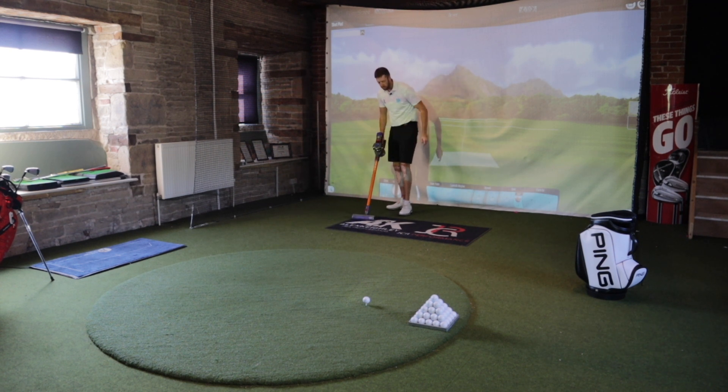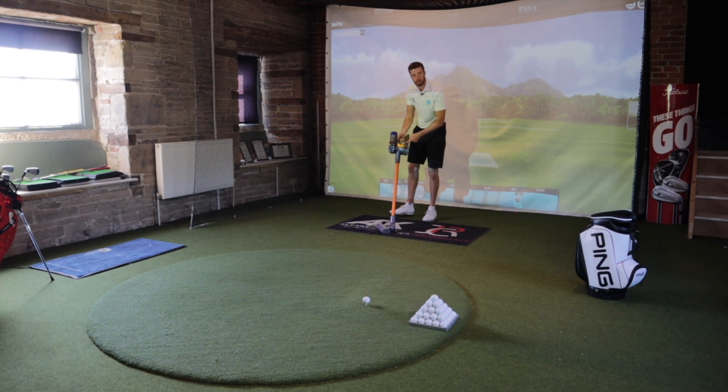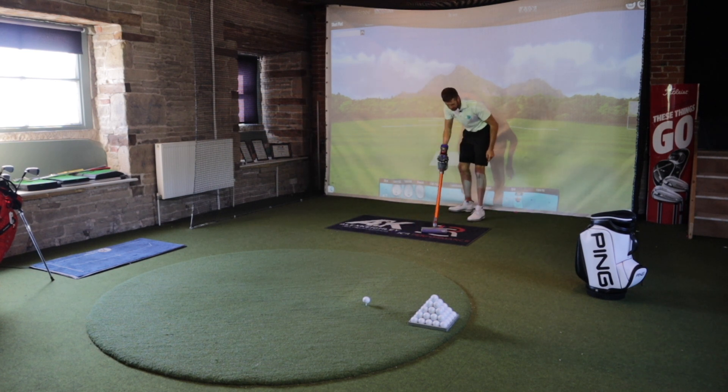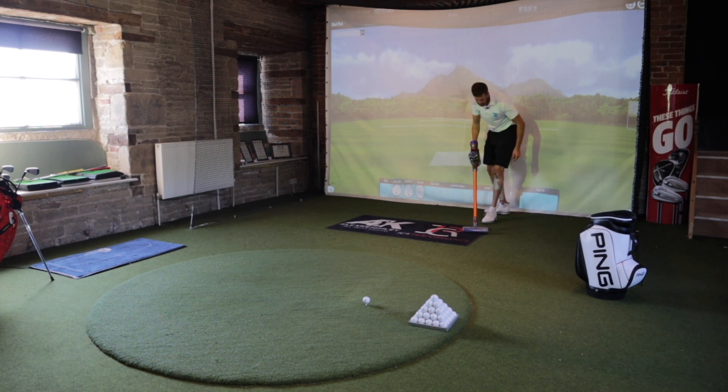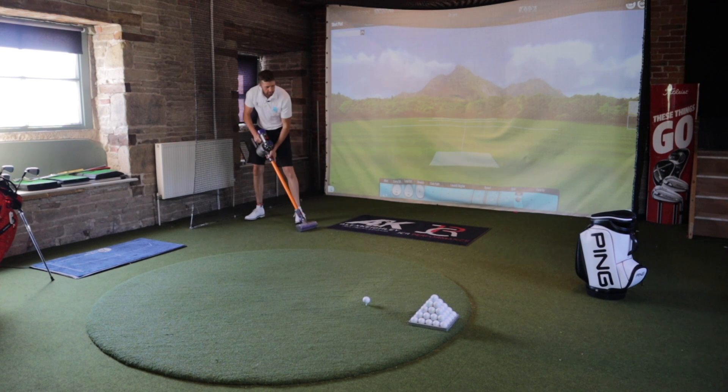James, Tom, this is called a hoover. It's back at Pro Shop office. There's a button under here — you press this and it hoovers all your mess up. There's more grass in this swing room than on first fairway.